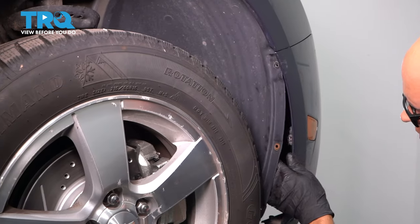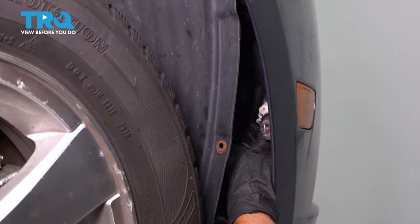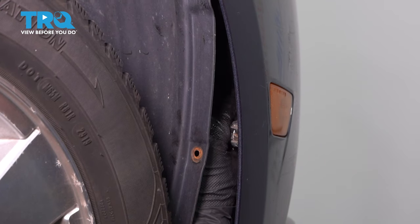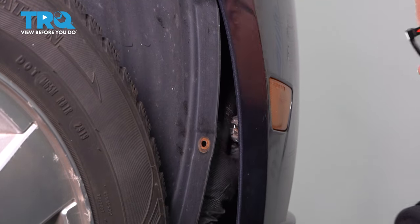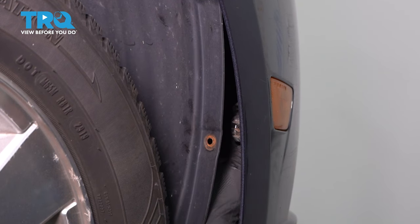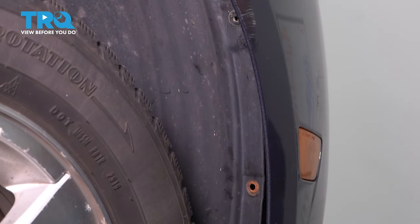Then you can peel away and pull back on the inner fender well. You wanna disconnect the light that's on the side here — just grab the connector. Push down on the tab and then slide the connector out. If there's fog lights, you're gonna wanna reach in there and disconnect the fog light as well, and do the same on the other side.